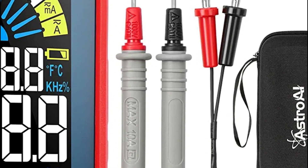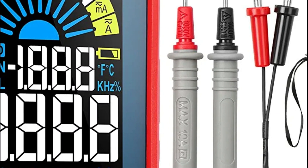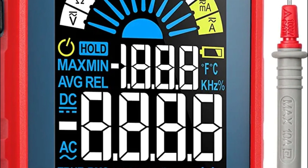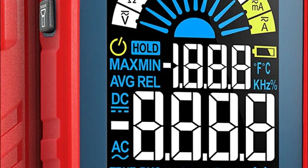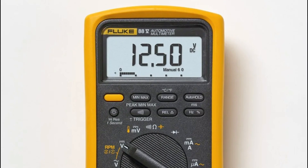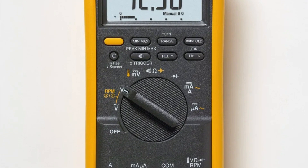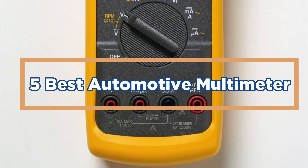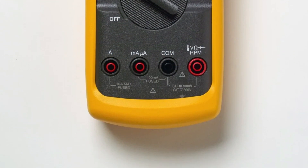Automotive multimeters are a critical tool for drivers and mechanics alike. By monitoring various voltages, readings can be made on car engines, brakes, and more. Multimeters come in a variety of prices and features, so it's important to choose the one that's right for you. In today's video, we will show you the top 5 best automotive multimeters. So, let's get started.